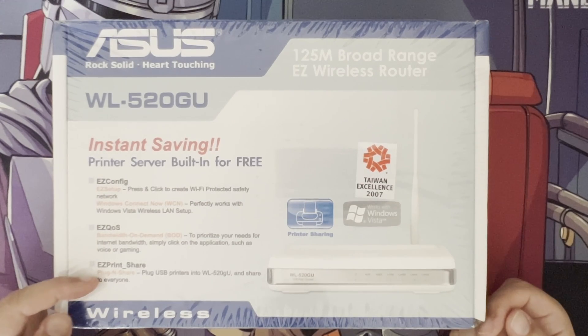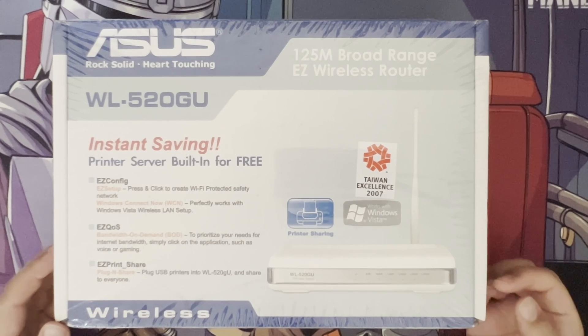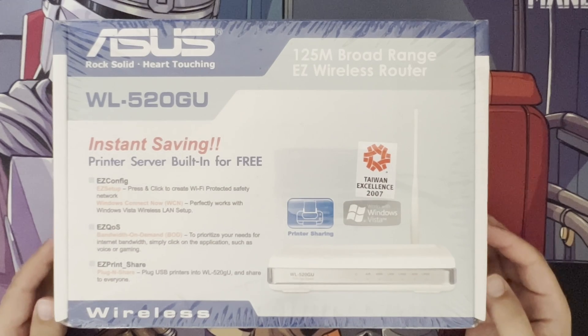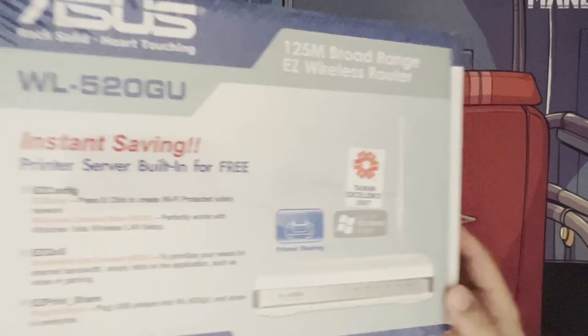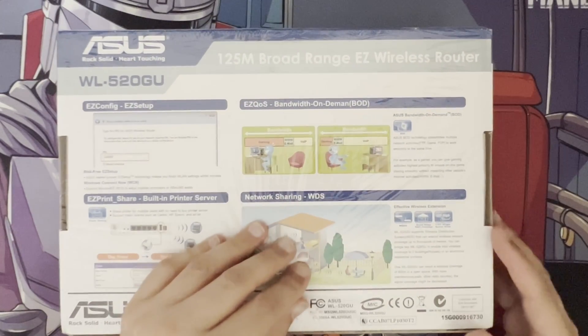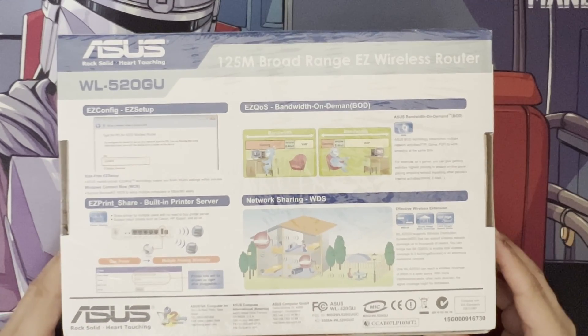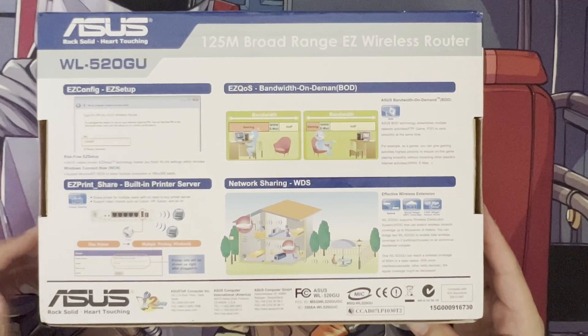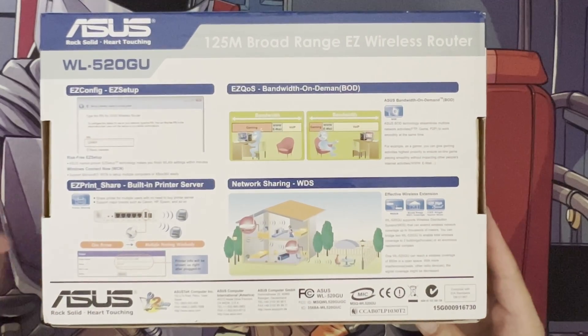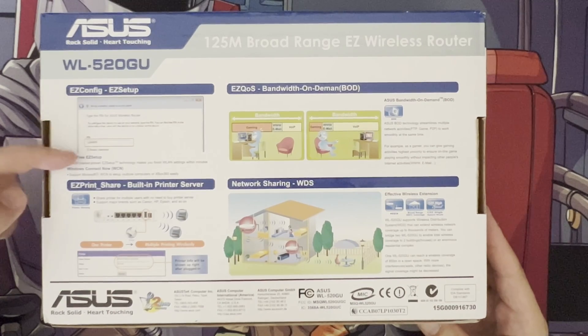There's also a USB port on the back — probably USB 2.0 — so you can share your printer with everyone. So you can't go wrong with the features on this one. I'll just quickly have a look at the back. I'll take off the wrapping so you can see it a bit clearer. Okay, I've taken the plastic wrapping off so you can see better without the reflection.